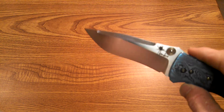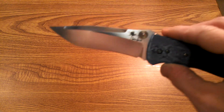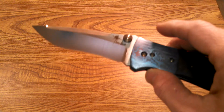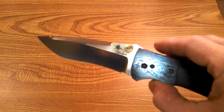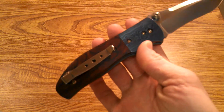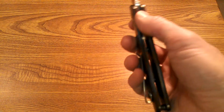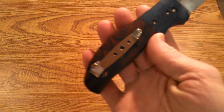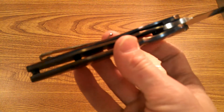I just love that little spider emblem — I just think that looks cool. My daughter hates it; she says it's a pretty knife but she doesn't like spiders.